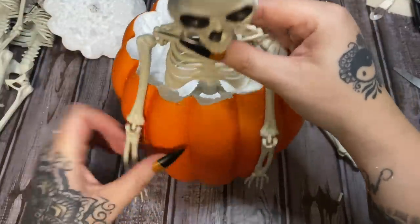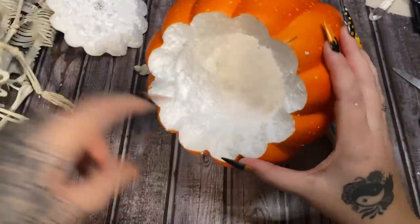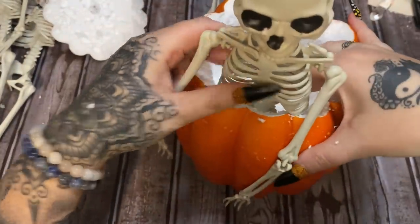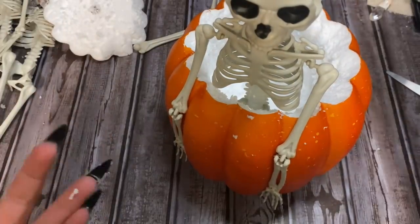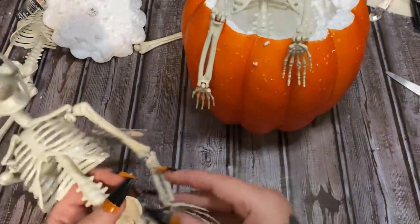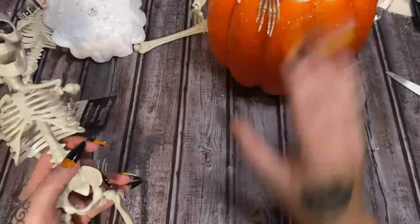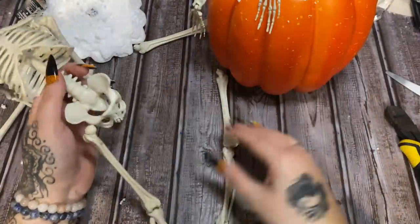We can definitely get three skeletons down in here. I may have to scrape this out just a little bit more. Now let's just stick our skeleton down in there — yeah, that will work just fine. Oh look, he's leaned back — I could turn that into a bathtub! How cute. Stay on target, Amber, stay on target!